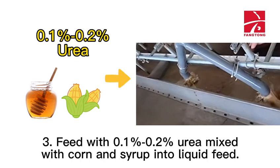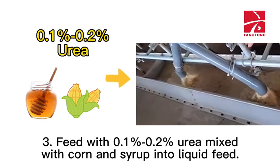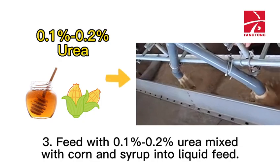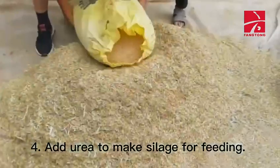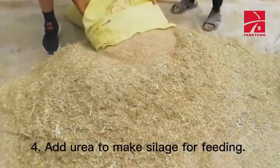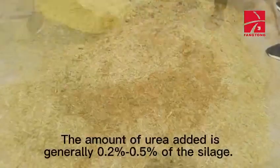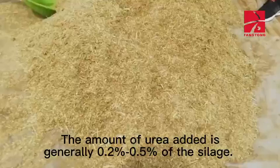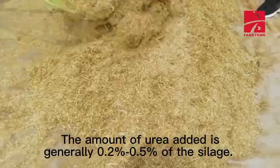Method 3: Feed with 0.1% to 0.2% urea mixed with corn and syrup into a liquid feed. Method 4: Add urea to make silage for feeding. The amount of urea added is generally 0.2% to 0.5% of the silage.